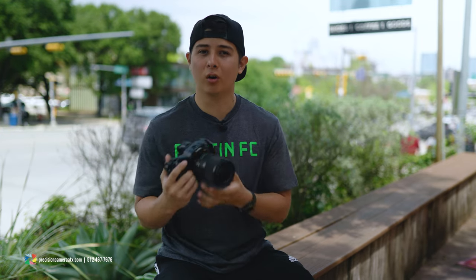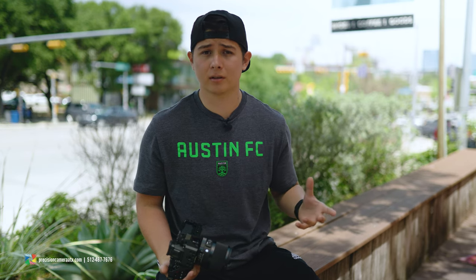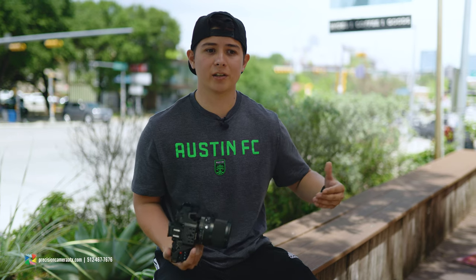Having the aperture ring on the exterior of the lens was another great feature. You can always program it to the front or back dial, but I feel more engaged and in control when it's physically on the lens — like turning an old-school lens. For videographers wanting to change exposure, there are certain situations where you'll change your aperture during a shot, and having that ring makes it much easier.